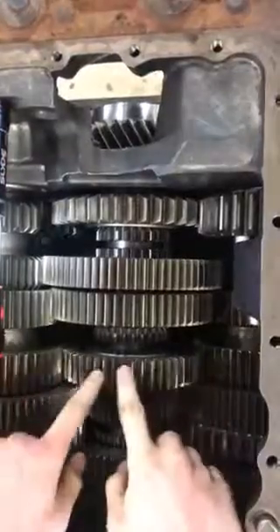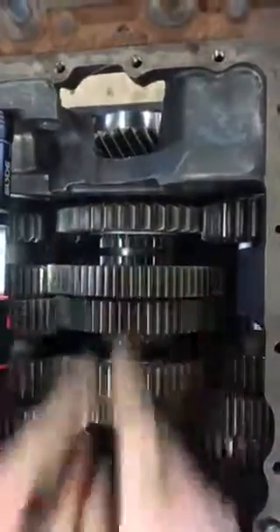Now the power is going to go into third gear and then all the way through the main shaft out the output shaft.